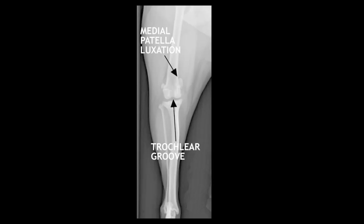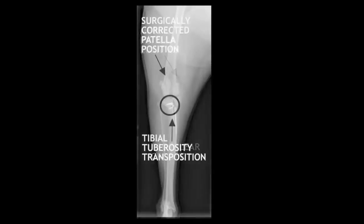We do numerous things to repair this, but one of which is we move the tibial tuberosity, fix it in place with a few pins seen by the lower arrow, and then we can see the patella in the normal position.